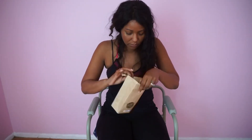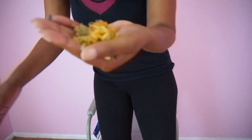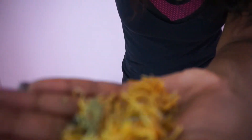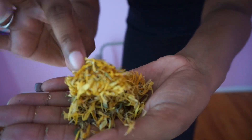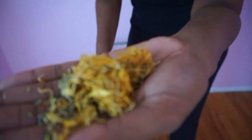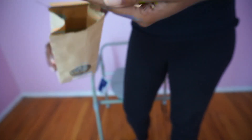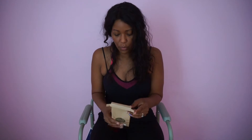It smells like tea — actually it smells like the womb cleanse I did, like what I ingested. That stuff didn't taste good. So let me just show you guys. I just took some out — this is some of the stuff that's in the bag. If you can see it, this is what it looks like.